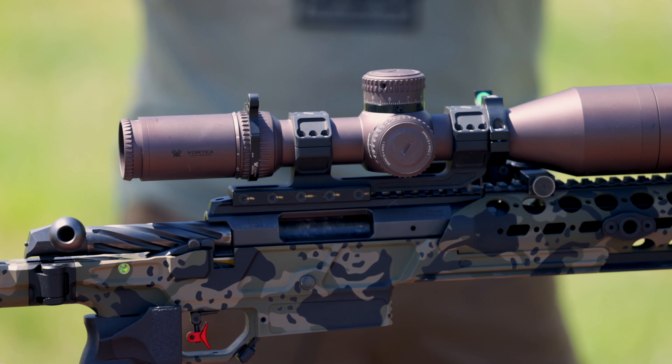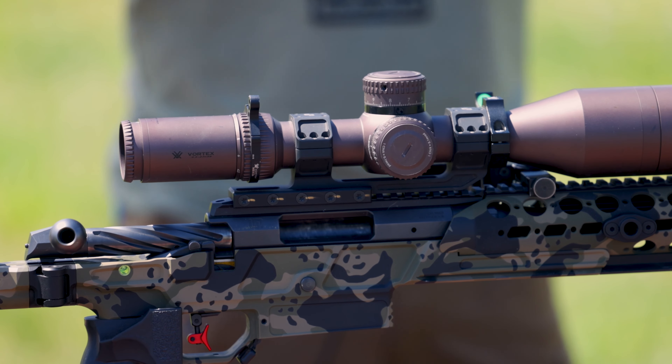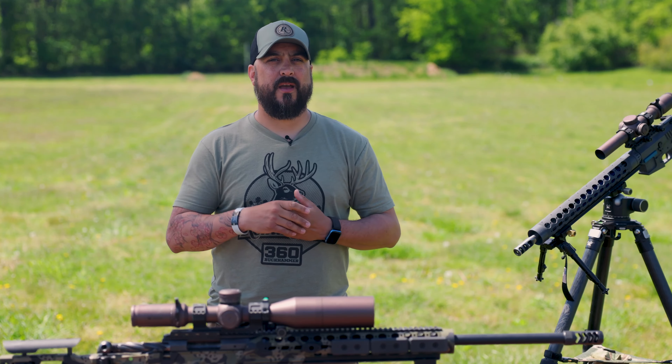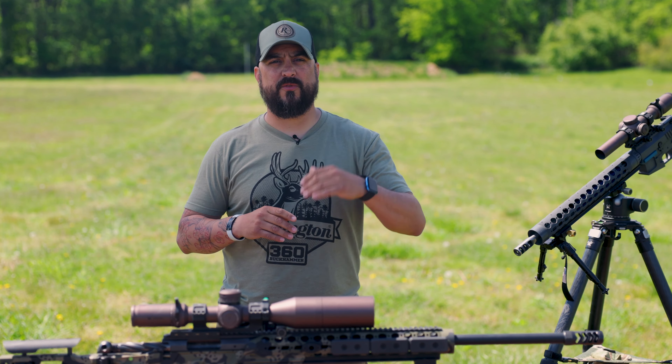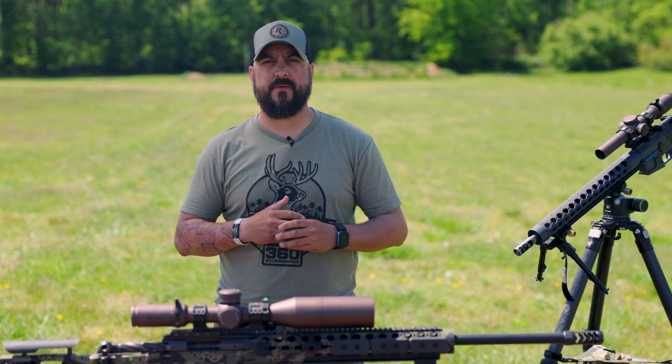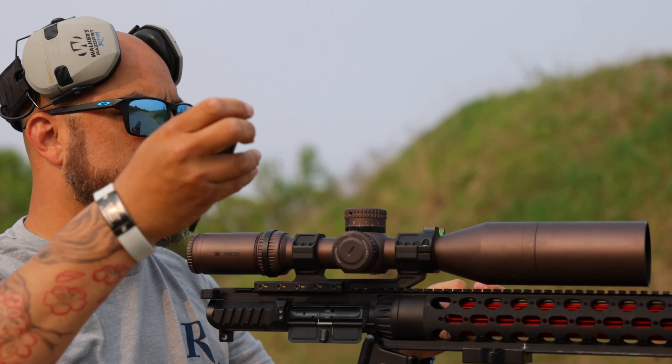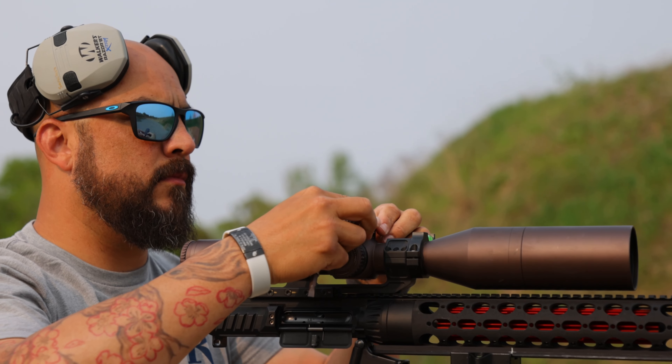You may be asking yourself now, why is it that I want that first focal plane? Well, as a hunter, you always want to know your zero is the same. It doesn't matter what power you're at — you want to make sure you're always zeroed to make sure you get a clean, ethical kill.